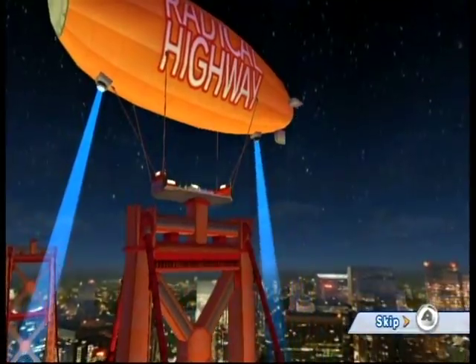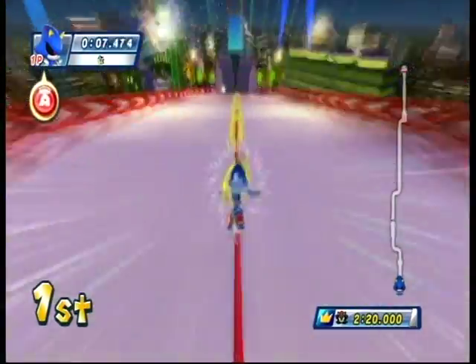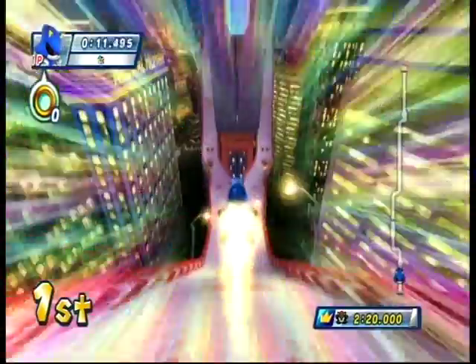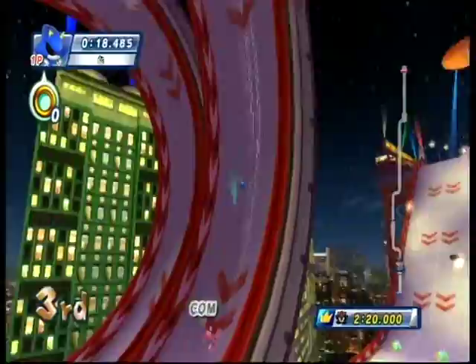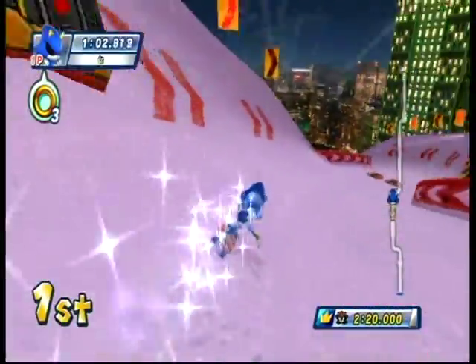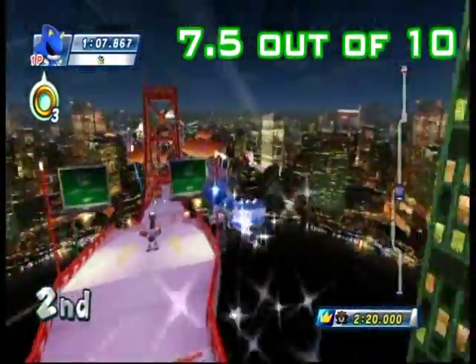And then of course there are the dream events — the way-out-there, never-could-happen things. I've gotta say, being able to snowboard on Radical Highway from Sonic Adventure 2 is awesome. I love that. But other than that, this game gets the ultimate score of mediocrity: a 7.5 out of 10.